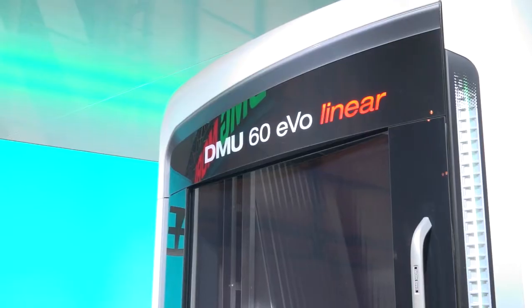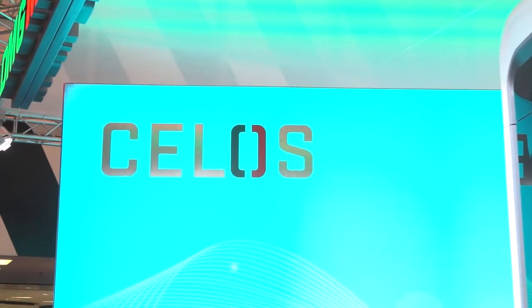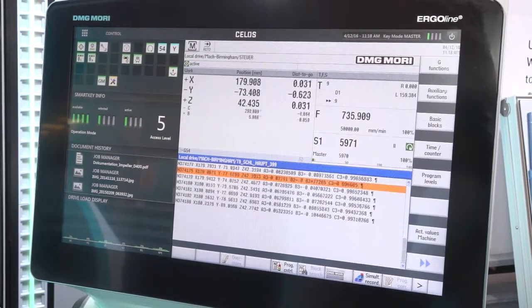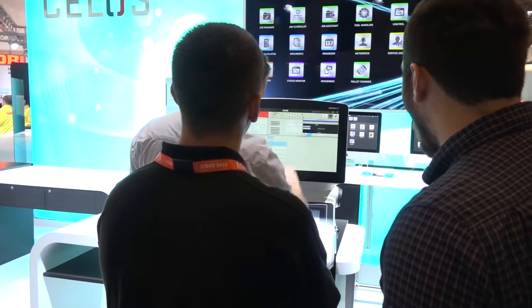Tell me about the Celos, Neil. Well, Celos — we've had it out for a couple of years now, but it's improving all the time. We brought Celos in because it's an aid to manufacturing — it's a paperless system. When you look at the control itself, you can see the size of the screen. It's all touch technology, almost like a large iPad. We have a lot of different apps. The apps can monitor the machine, so now you can remotely, from anywhere in the world, look at what your machine is doing. It also covers all the service responsibilities — when you have to change filters and when not.